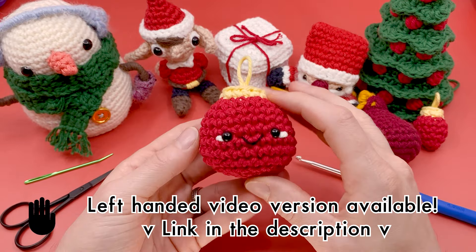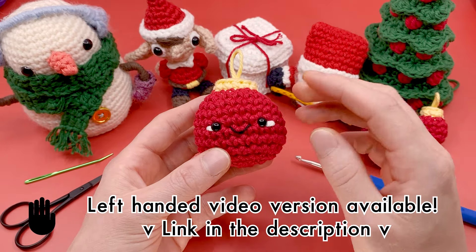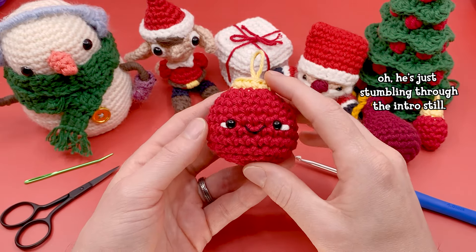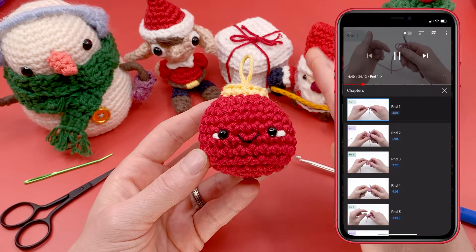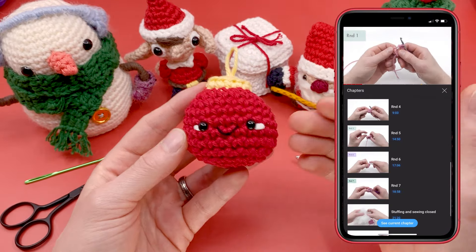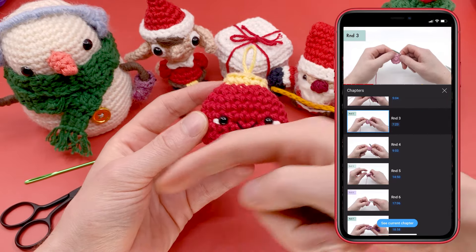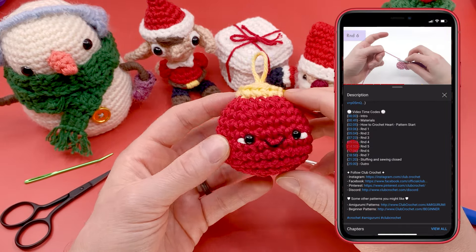There's also a left-handed and a right-handed version of this video, so make sure to use whichever version works for you. And finally, there are time codes so that if you want to quickly jump around in this pattern — jump to round five or round six — you can use the time codes linked in the description, the bar at the base of this video, or in the PDF version of this pattern.